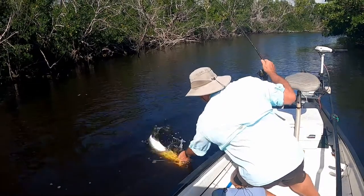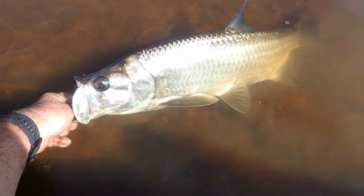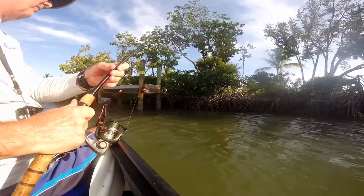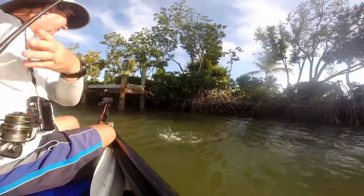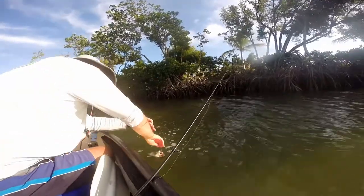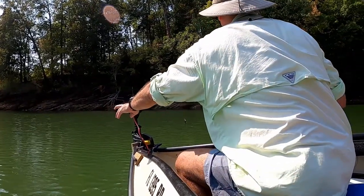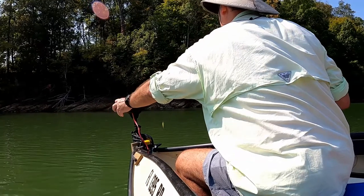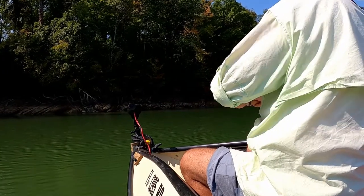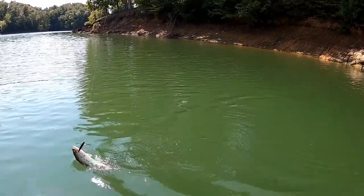A trolling motor comes in very handy whether you're fishing the backcountry for game fish like tarpon or snook, fishing residential canals and working under docks where pinpoint accuracy with the cast is very important, or enjoying freshwater on a good lake that produces panfish and bass — being able to work a shoreline or structure is very important. No other tool like a trolling motor can keep you on that structure and catching fish.